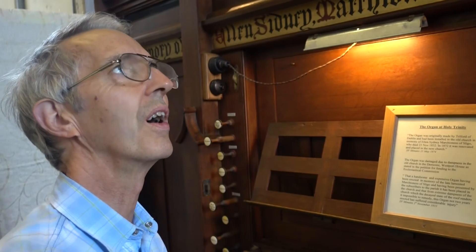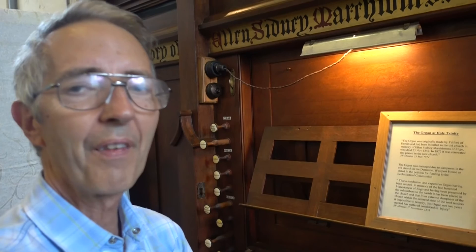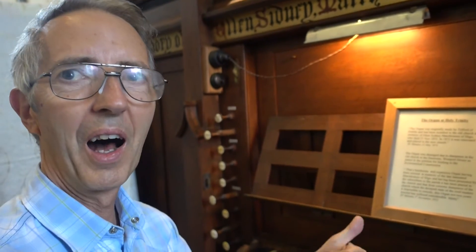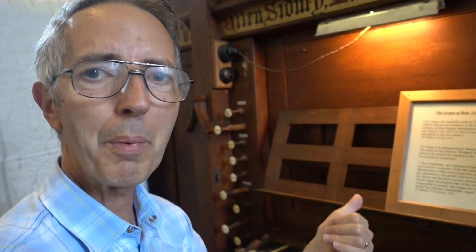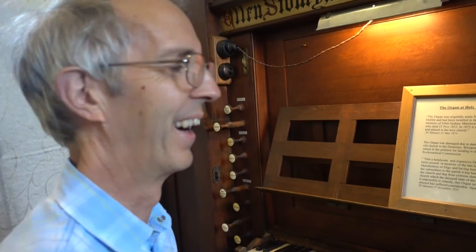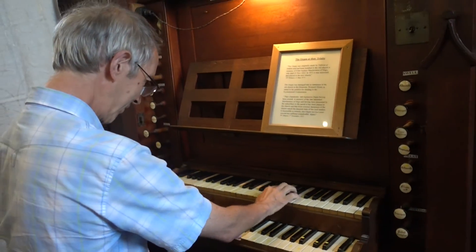But this, of course, is all done by pipes. There's one slight modernisation which occurred — instead of having to pump the bellows yourself, there is a bellows operated by electricity — but that's the only little bit of cheating. So you're going to play a piece.